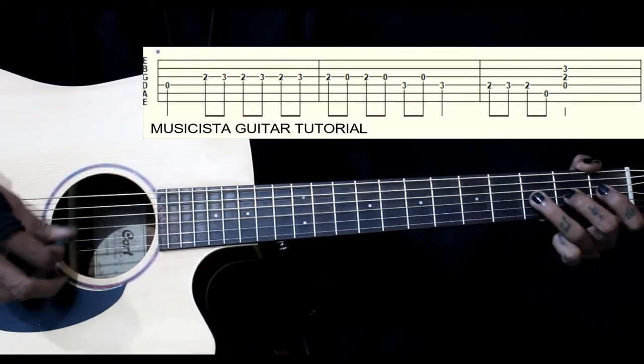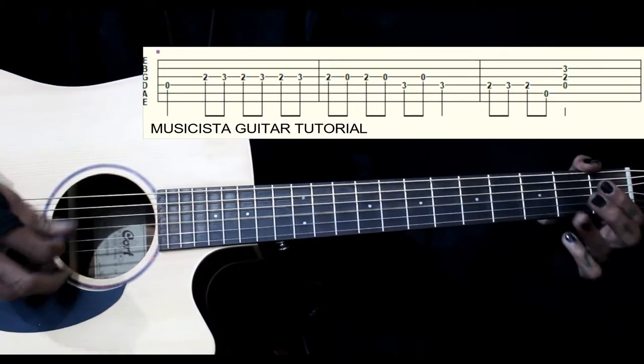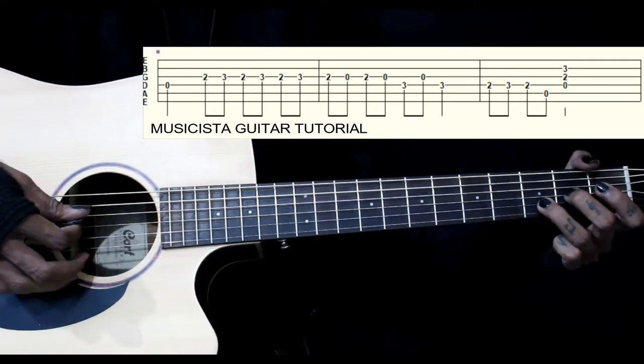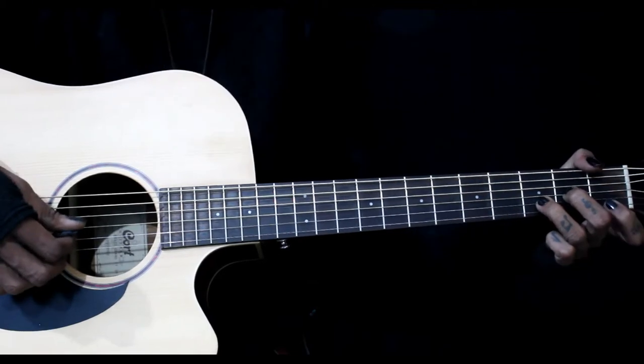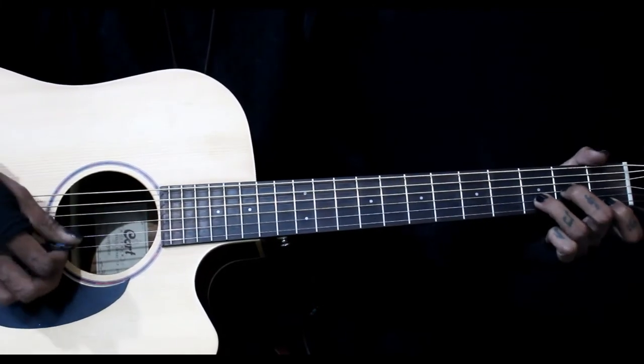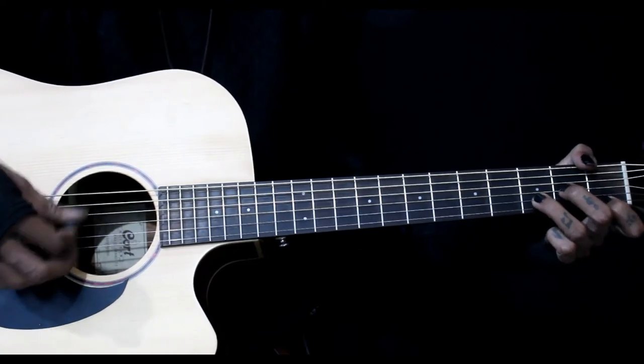Then we are hearing this chord — we have this Dsus2, 4, 3, 2 — like we are rolling Dm. We can just play 4, 3, which term is chord.